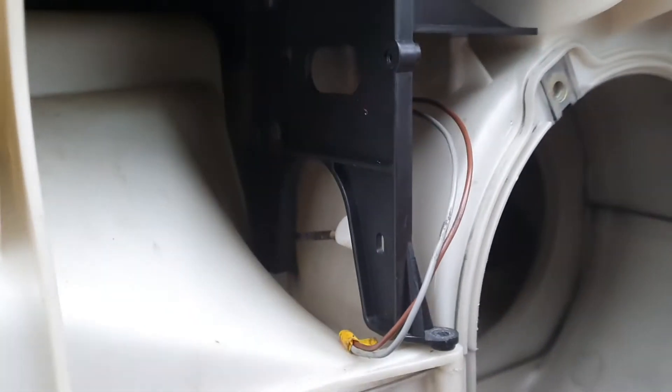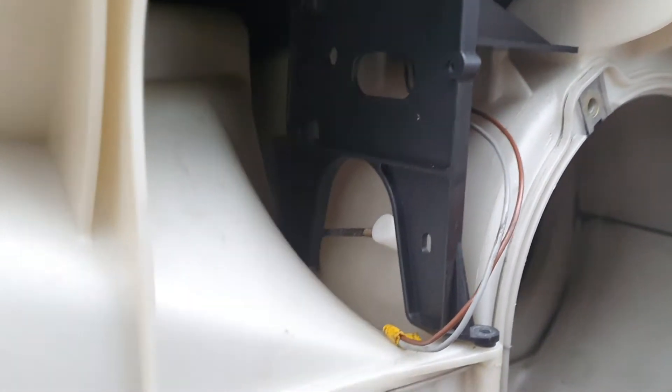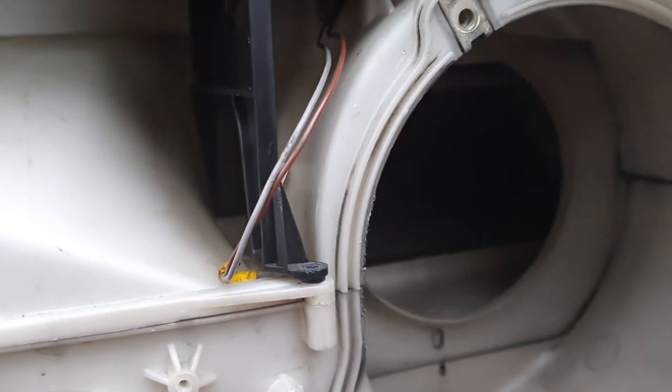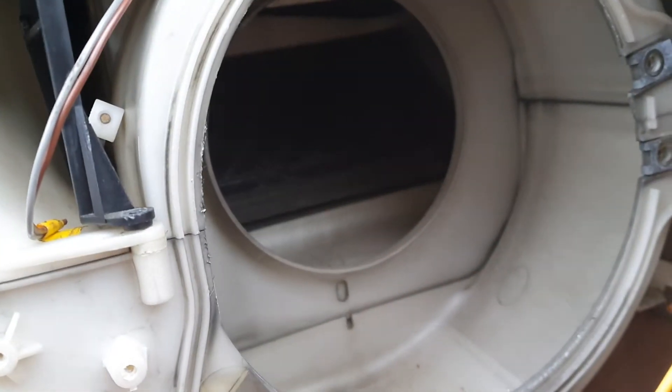Over here on the recirculation actuator there's a little arm that comes through and connects to the actuator, and it basically controls the in and out of fresh air through the cooling and heating system.